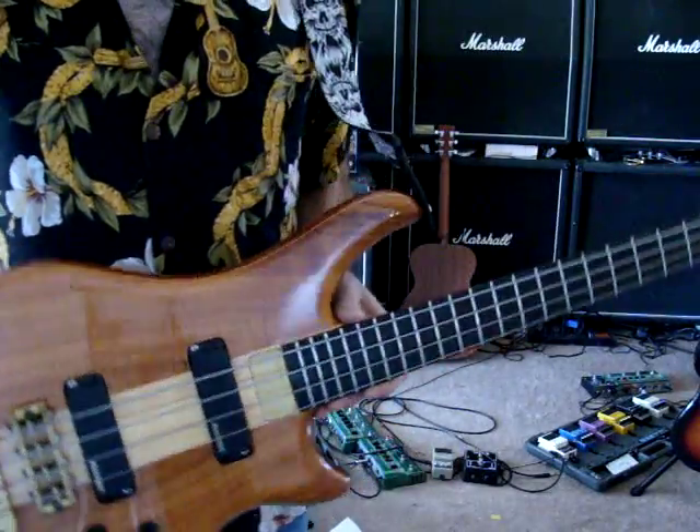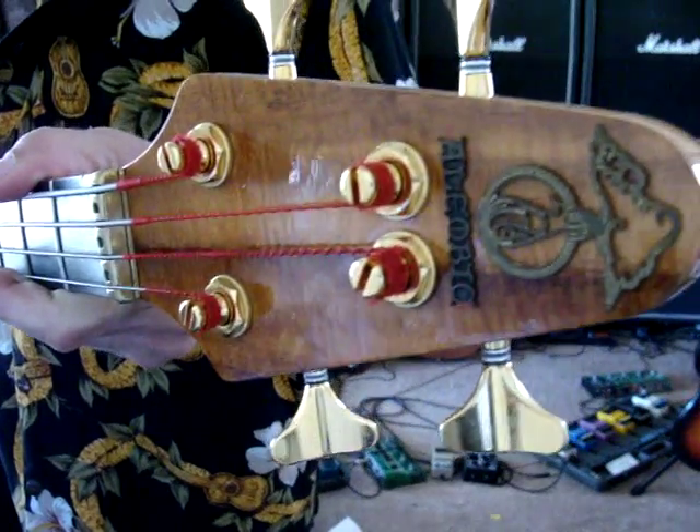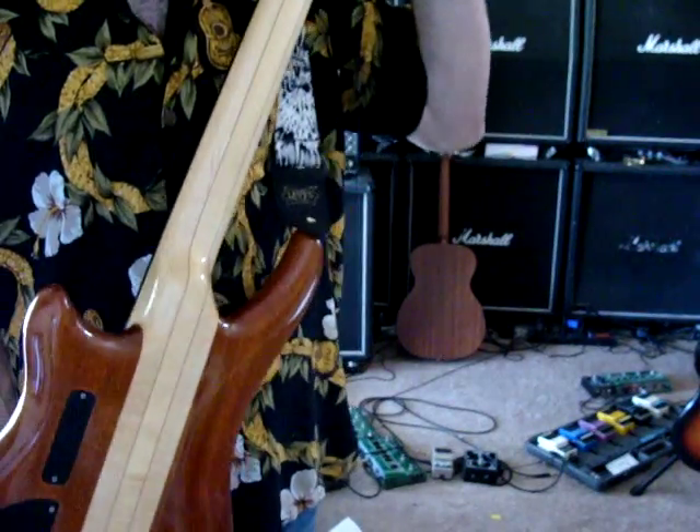Thanks for checking it out. It is an Alembic Essence bass, four string, in really good condition. It's beautiful.